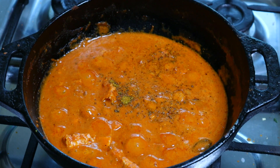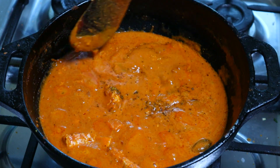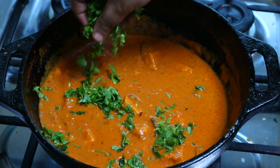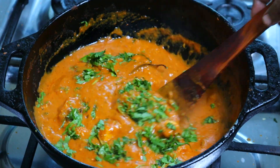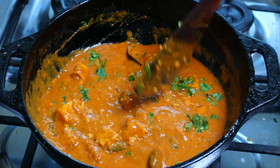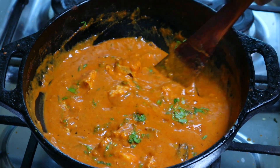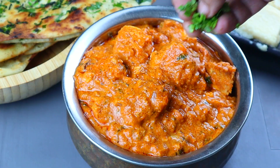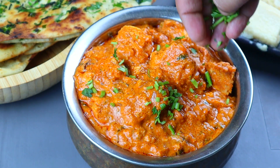We have got some garam masala powder in North Indian cooking, so we can try this. We are using those garam masala powders for taste. We will try this in the South as well. If you have any questions, please give me a comment.